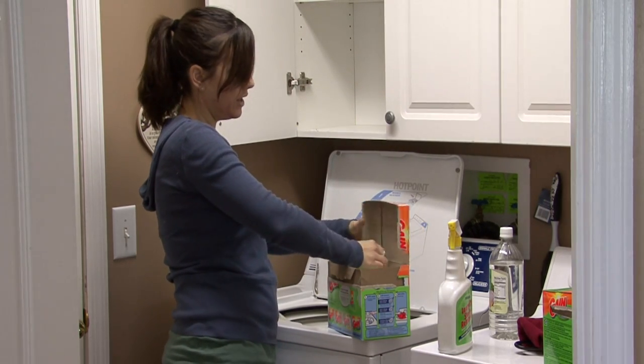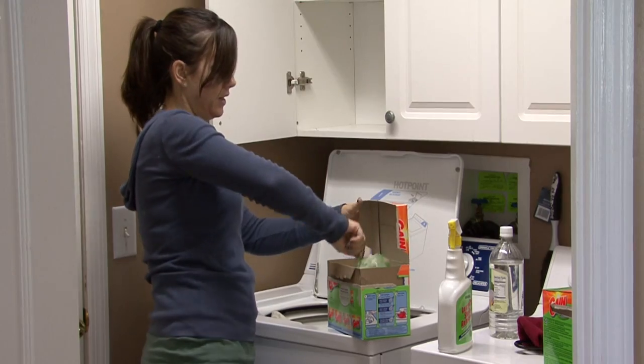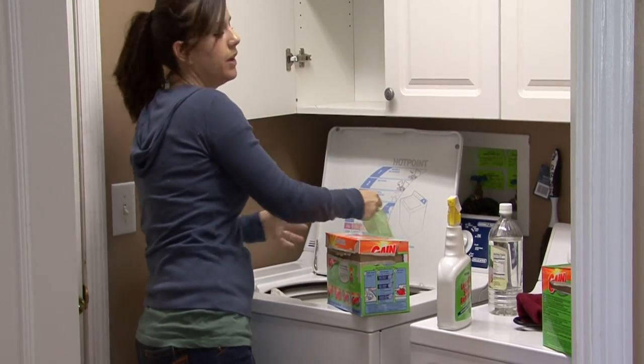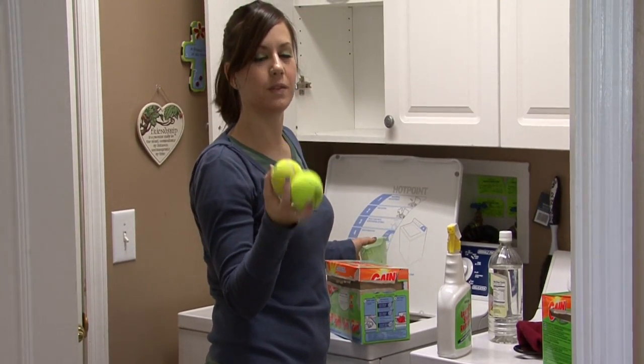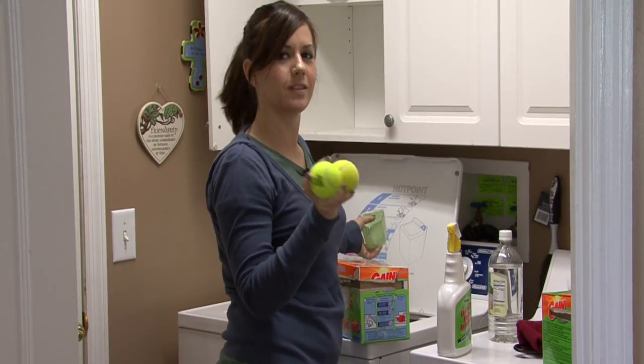After you've washed your pillow, when you put it in the dryer, throw a couple of tennis balls in there with it. This will fluff it up again and it will be just like brand new.